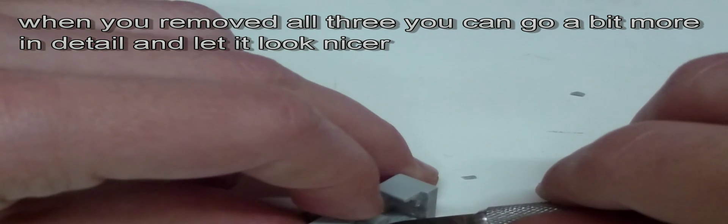After you have removed all three, you can go a bit more into detail so that it also looks quite nice.